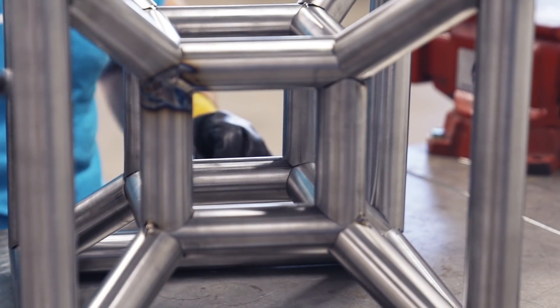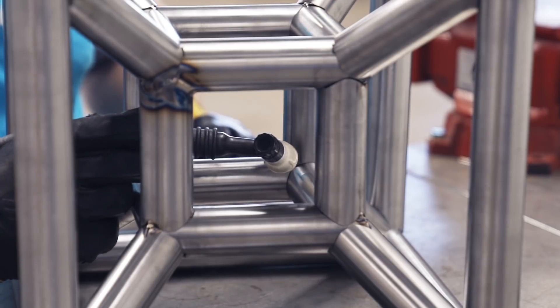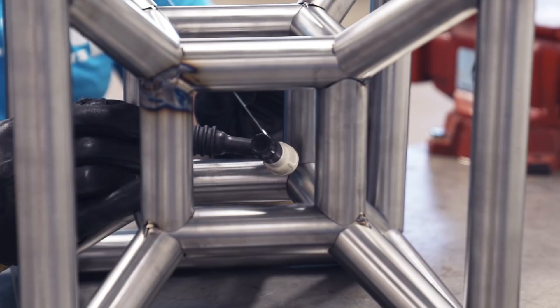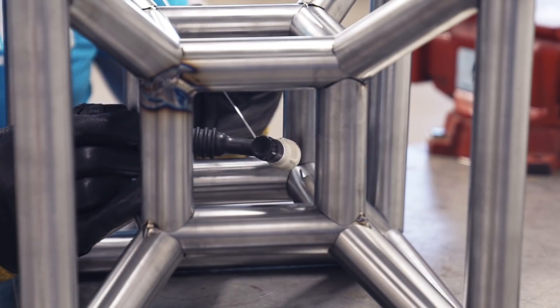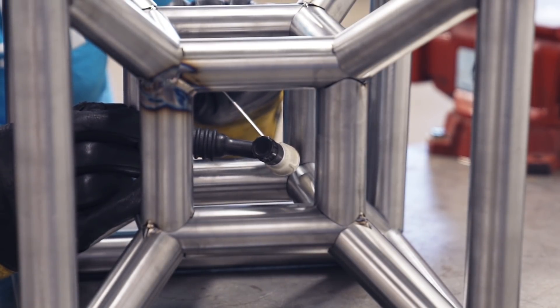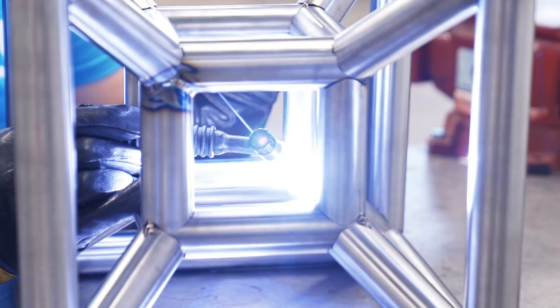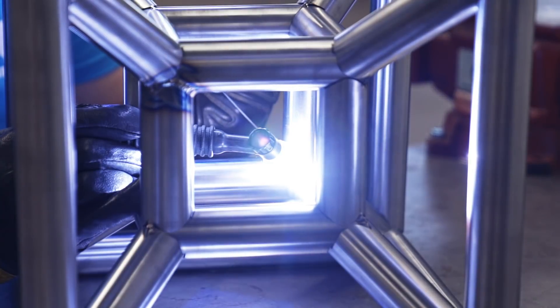This thing has a lot of welding on it, so I'll leave you for a while with some nice weld shots. This is a good project if you want to practice your tubing welding — there are a ton of welds on this thing and it looks pretty cool when you're done.